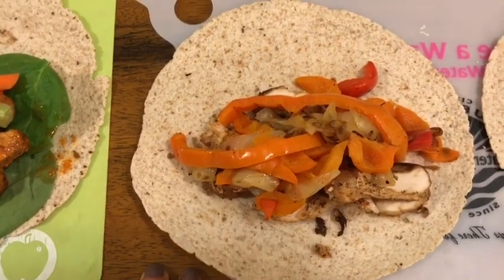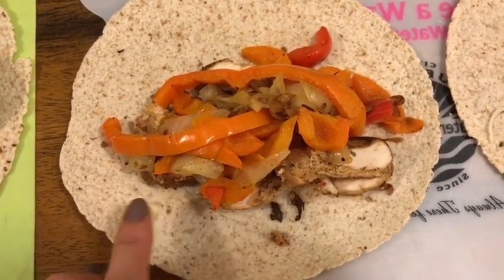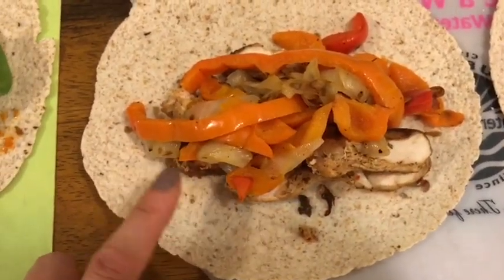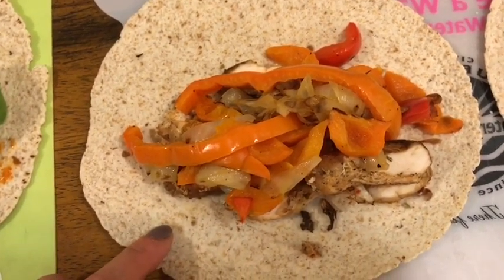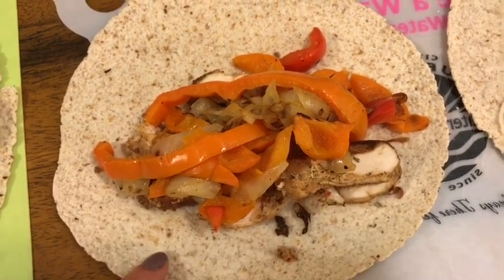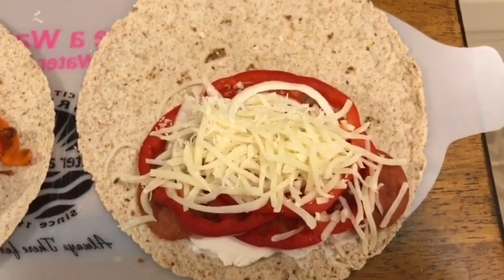Another day I'll be having the chicken fajita wrap, which again starts with the Olay Extreme Wellness wrap for one smart point. I have three ounces of Foster Farms fajita marinated chicken breast strips for one smart point, and some sautéed bell pepper and onion on top for zero smart points. The fajita chicken wrap is two smart points. When I eat it, I'll dip it in salsa for zero smart points, keeping it at two smart points total.